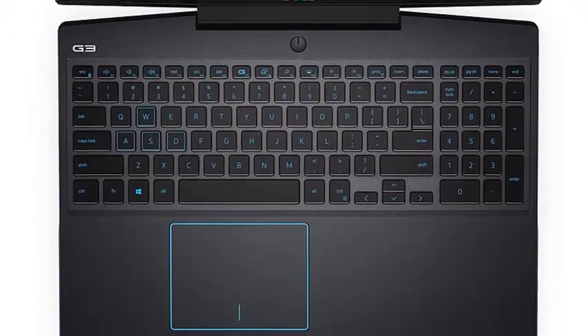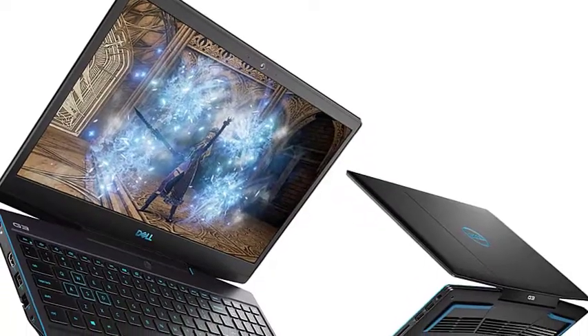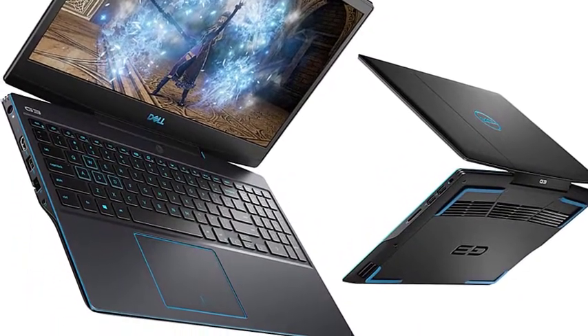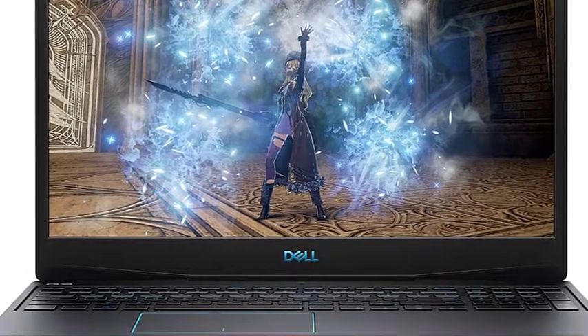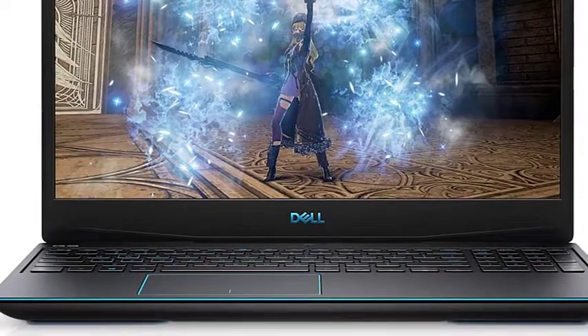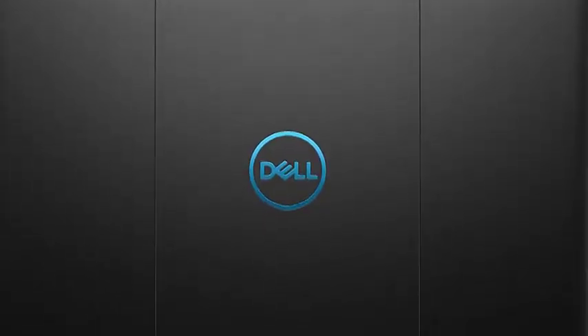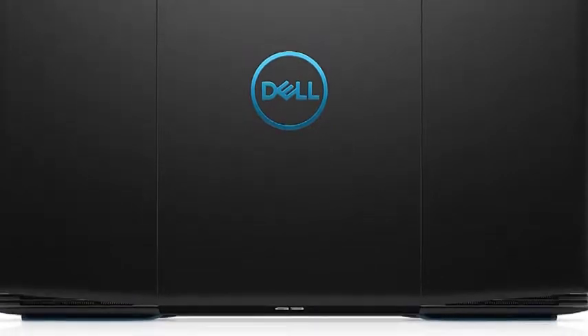The same applies to storage space. Although it offers a decent 512GB storage and 16GB RAM, you can always upgrade it at your convenience. On the downside, the Dell Gaming G3 lasts only around 2-3 hours, so you might have to charge it more frequently compared to some other laptops on this list. This relatively lightweight 5.18lbs laptop is an ideal option for both beginners and experts.